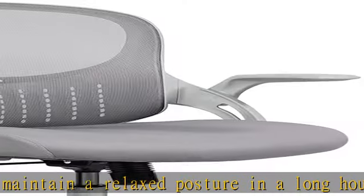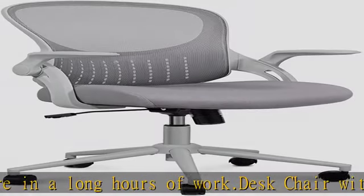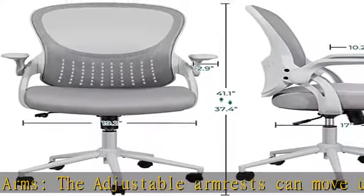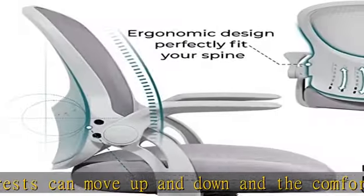Easy assembly. The office chair comes with all hardware and necessary tools, and can be installed within 15 minutes. It can be quickly installed at home by yourself. We also have a professional customer service team, so if you have any questions, please reach out.